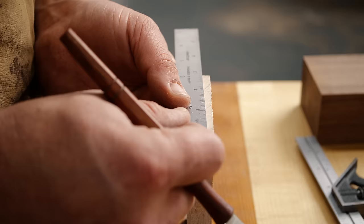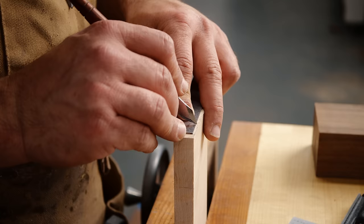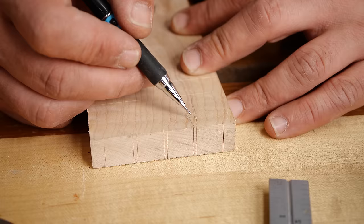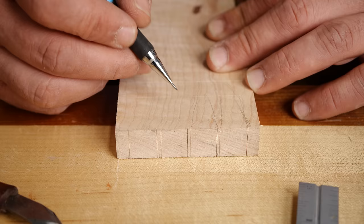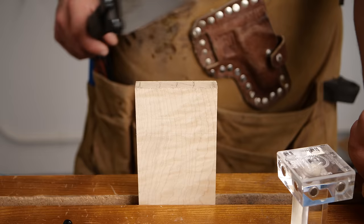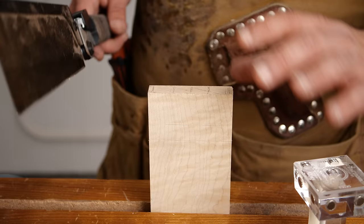Now it's time to lay out our tails. We've already laid out on our pinboard where we're going to put them, so I'll do a rough transfer in pencil. On these little houndstooth, I'm going to go a thirty-second on either side and keep them really thin — that's going to give us those nice thin pins we're after. If you're not using a Katz Moses magnetic dovetail jig, you might want to draw these lines out with a dovetail marker. Remember, don't go past your lines on the little houndstooth — that's a common mistake when first learning these.